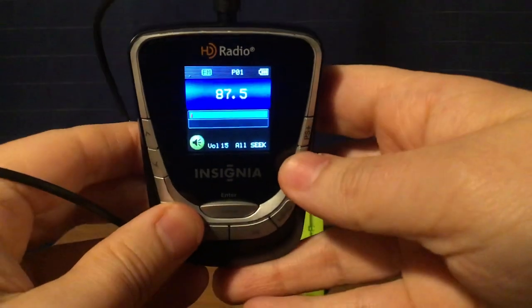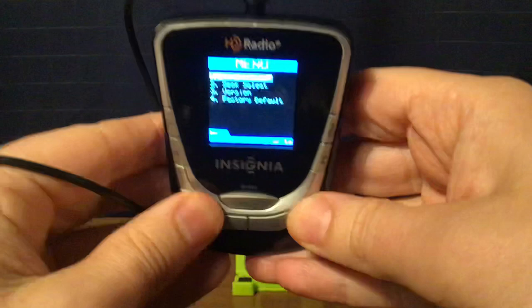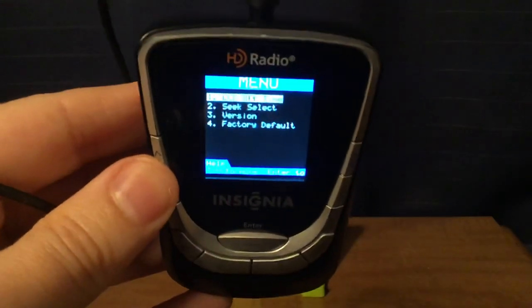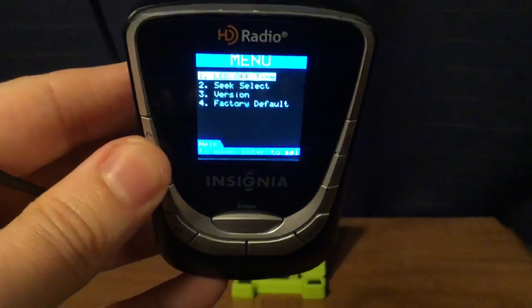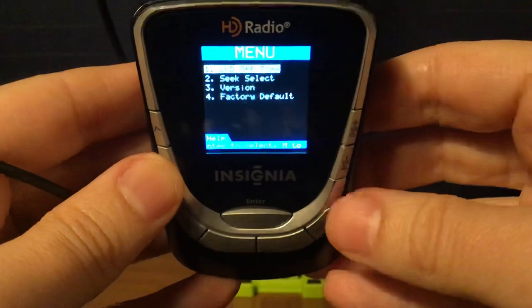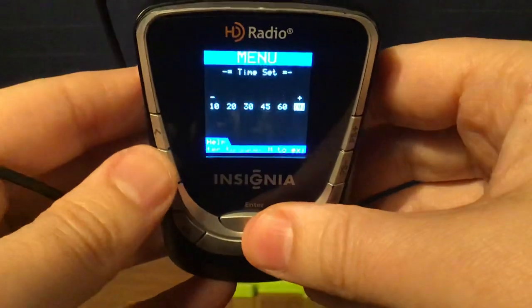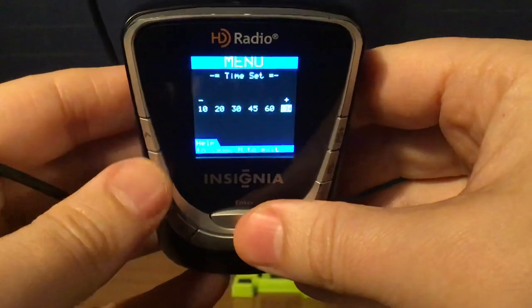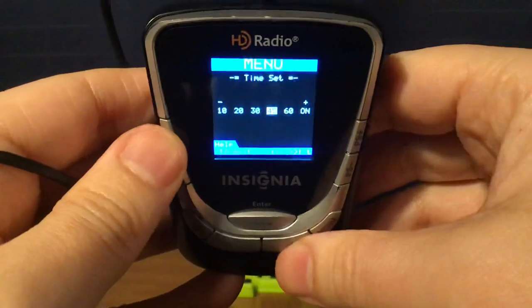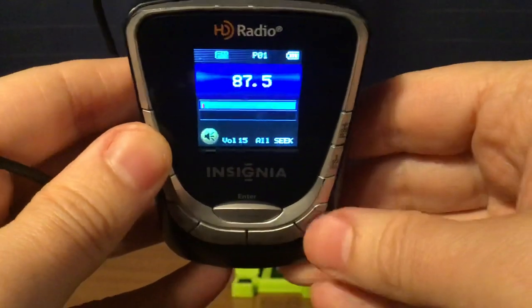So what I'm going to do next is the menu. I'm going to press the menu button. And then you can go through these menu options. LCD off time — you press Enter, and you can set it to 10, 20, 30, 45, or 60 seconds using either these keys or these keys. Press Enter. I'll leave it all on for now.